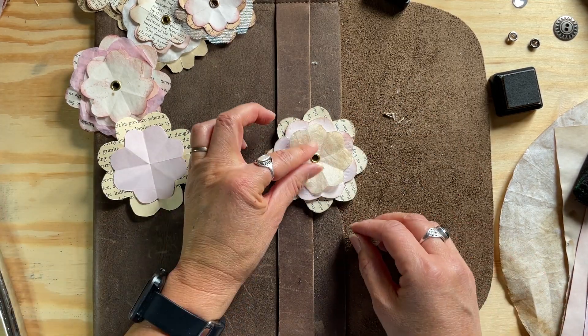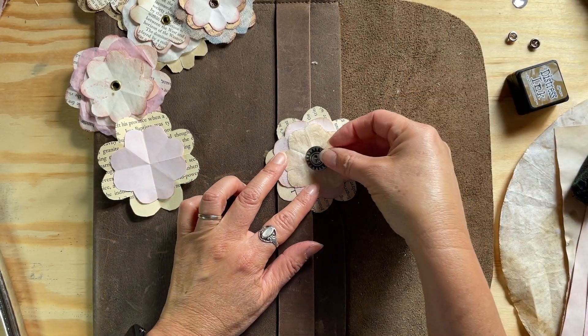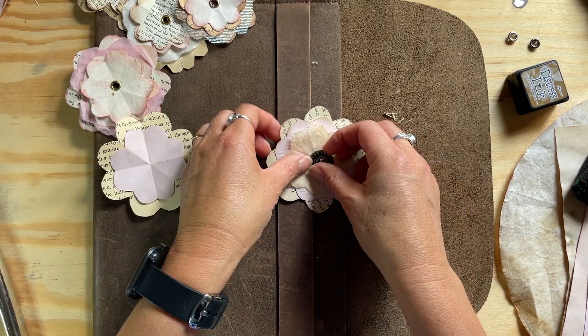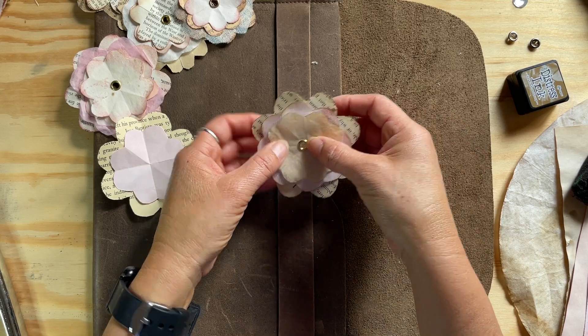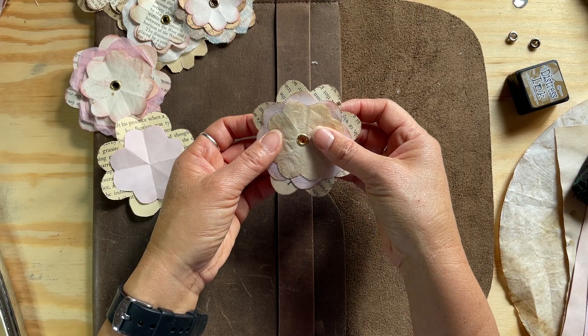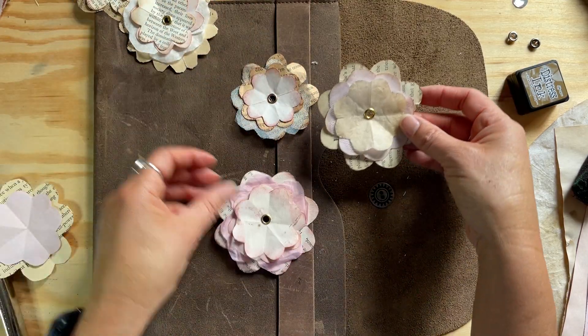If you don't have grommets, you can always sew it together or just use a staple — really quick and easy. And that's it — you can make all of these lovely paper flowers.